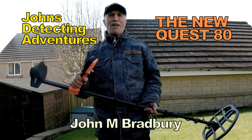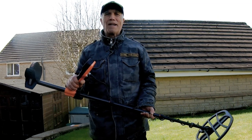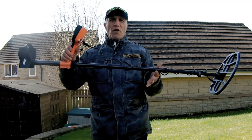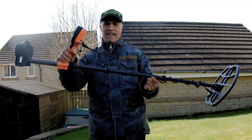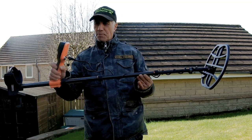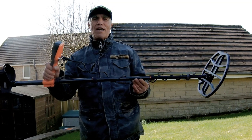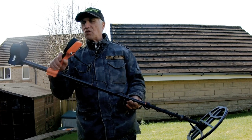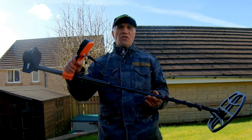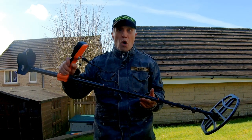Hi, welcome to John Setting Adventures, I'm John Bradbury, and today we're just gonna do a quick test on the Quest 80. I had a quick brief look at the manual and got an idea how to work it, checked the settings, got it in park, let's see what it goes over a few coins.